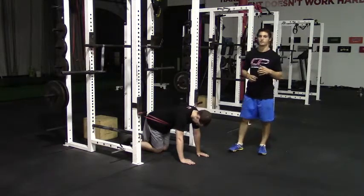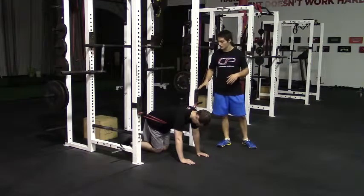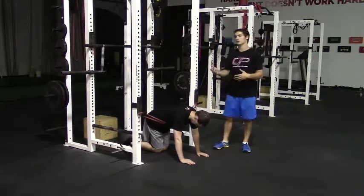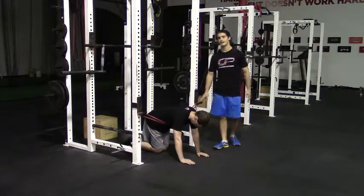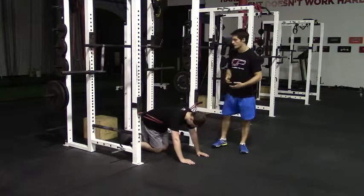This is the band assisted explosive push-up. On this exercise, you want to get in a push-up position with the band secured on either end of the squat rack. You can also use a bench or dumbbell rack. The band is pretty high and horizontal, and it will be giving you some assistance as you perform the exercise.